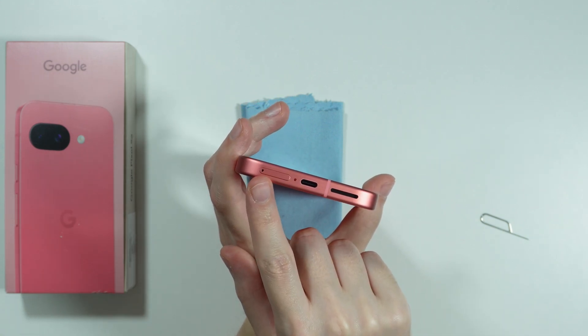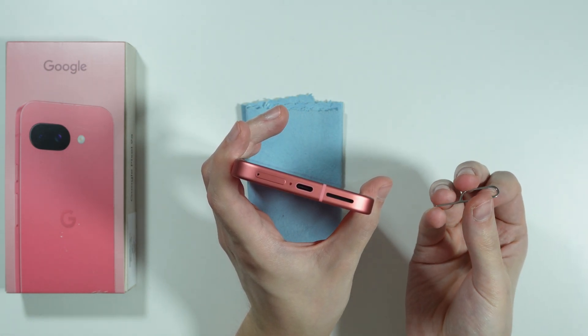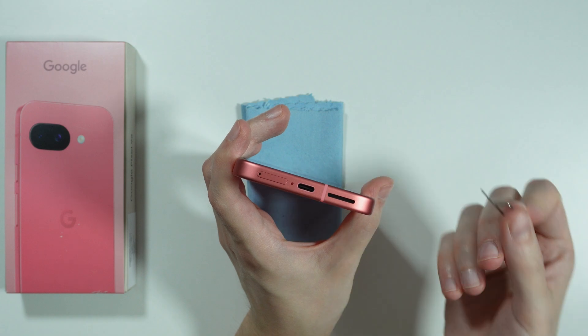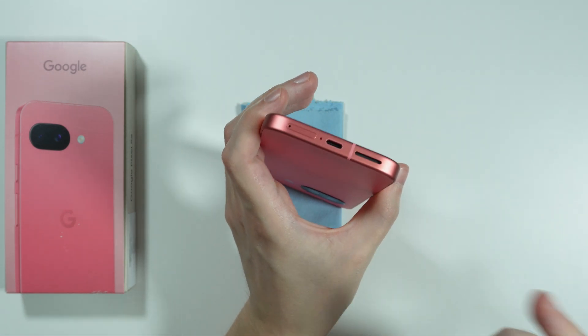Over here we have the eject hole, where we need to insert a pin or eject tool, which you can find inside the box of your phone, or you can use a similar tool, as long as it is not easy to break.